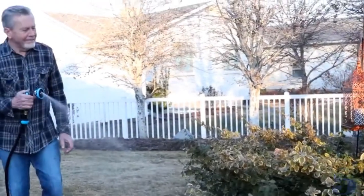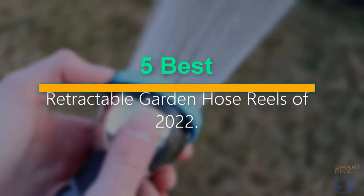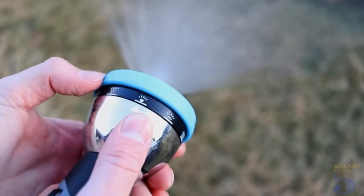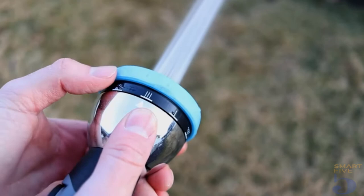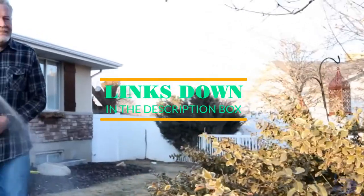Welcome to our new episode. In this episode we cover the 5 Best Retractable Garden Hose Reels of 2022. I made this list based on my personal opinion, and I tried to list them based on their price, quality, durability, and more. If you want to see the price and find out more information about these products, you can check out the links down in the description.